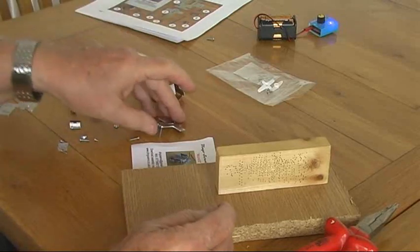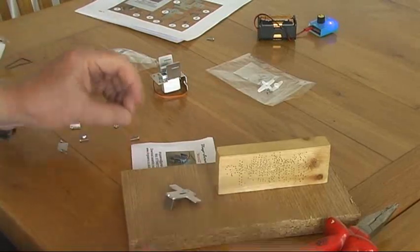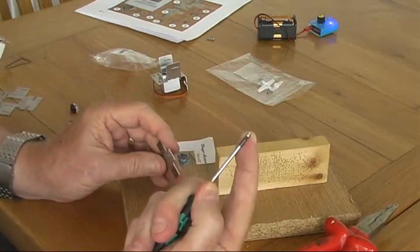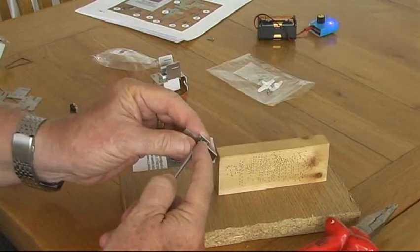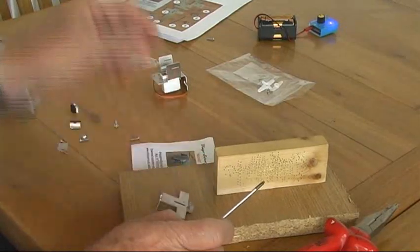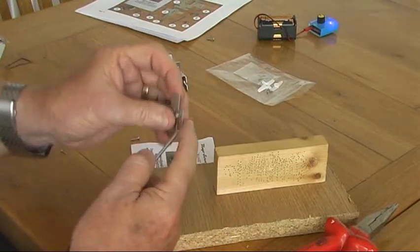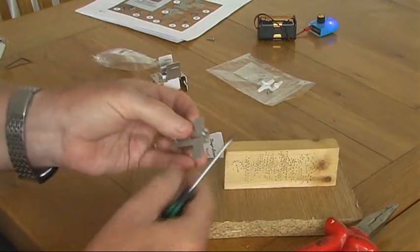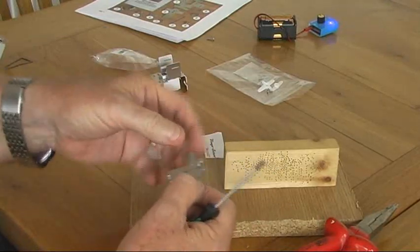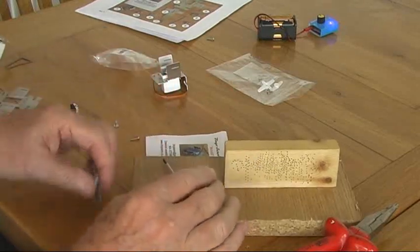Now we need to look at the slider. The slider comes with three little screws and they're a little tricky to put in, but if you put them onto the end of your screwdriver and run them in — the one in the center is a good one to put in first. Then take another one and put it into the corner. Please note that the screws are going in on the opposite side to the fold, so on the top that's going to be at the bottom.